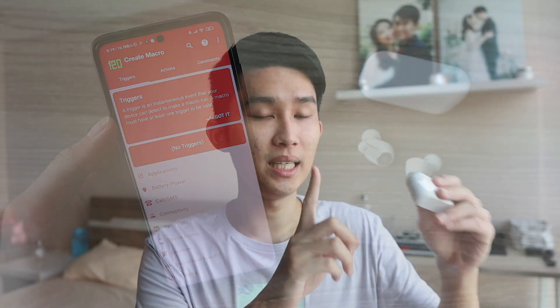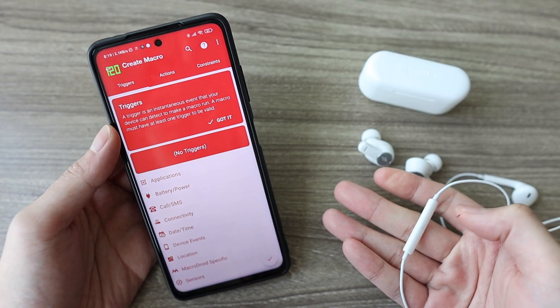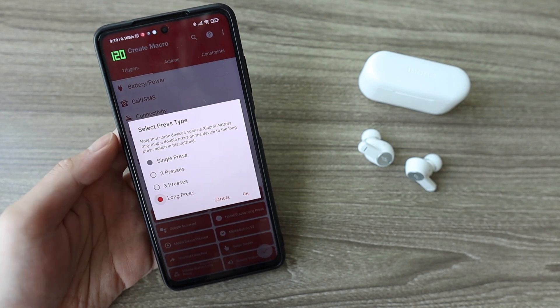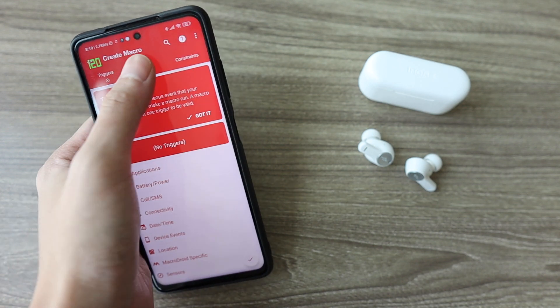For the triggers, this is going to be the original control of the earbuds you want to change. We're going to change voice assistant to next song. On wired earbuds you'd long hold to invoke voice assistant — well, it's the same here. So tap on User Input, then Media Button Pressed, and select the long press option. Tap OK and move on to the Actions tab.